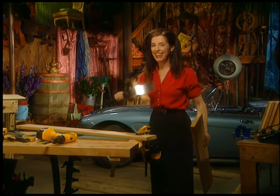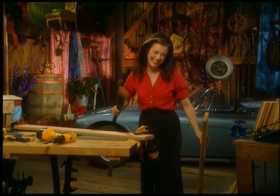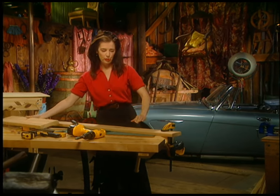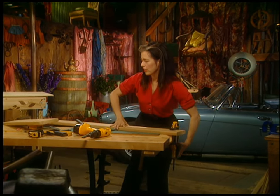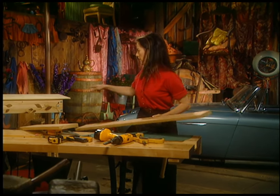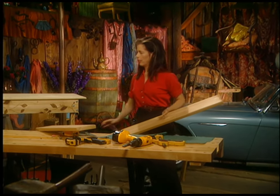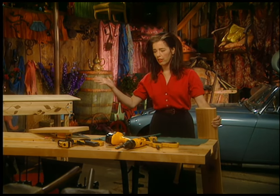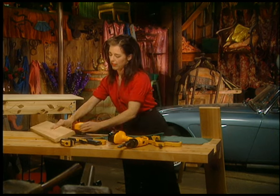There — hear that? Okay, so there's my first board, my 46-incher. Now I have to cut a 23-incher to fit on the end, and then I'll start putting my apron together.